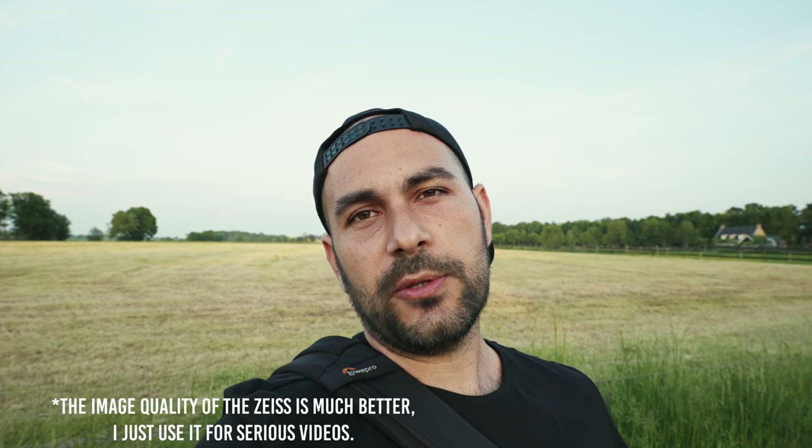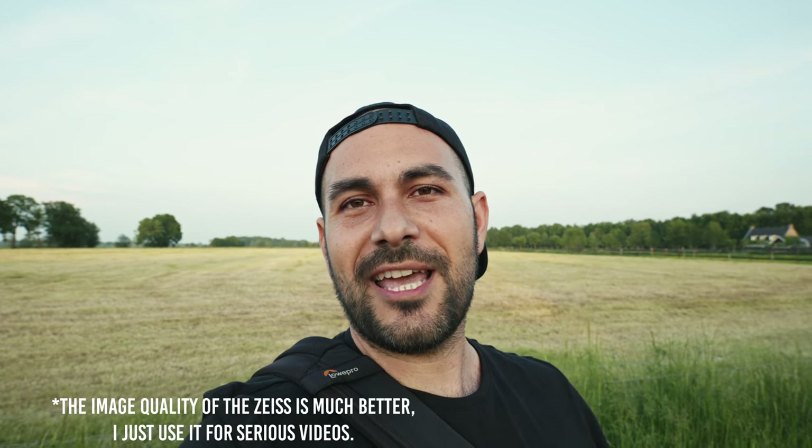To get a 20mm lens with an aperture of f3.5 for 300 euros was pretty wise, because otherwise I would have gone out with the Zeiss 21mm f2.8, which weighs basically the same as the Panasonic S5 — around 750 grams. So it made a lot of sense to buy this kit lens to pair it with the 24-105 f4 as an ultra-wide angle lens. I will not really use it as a zoom lens, but as a 20mm f3.5.